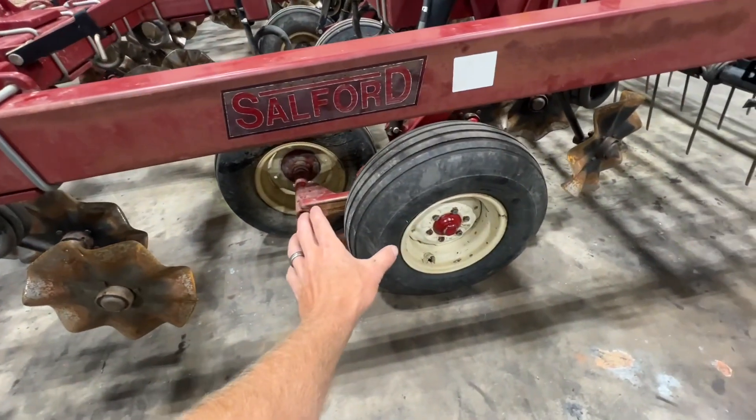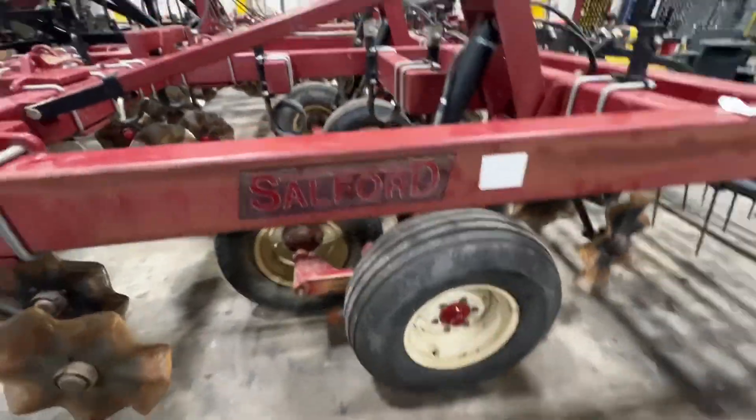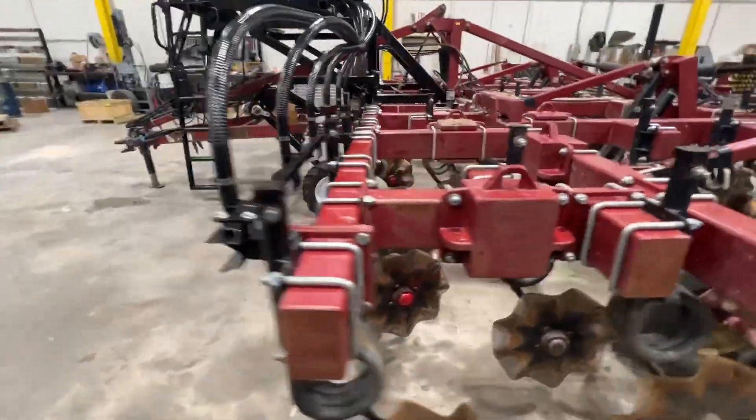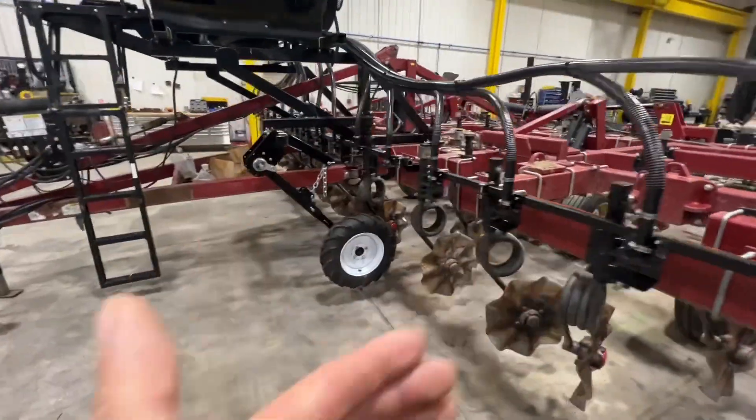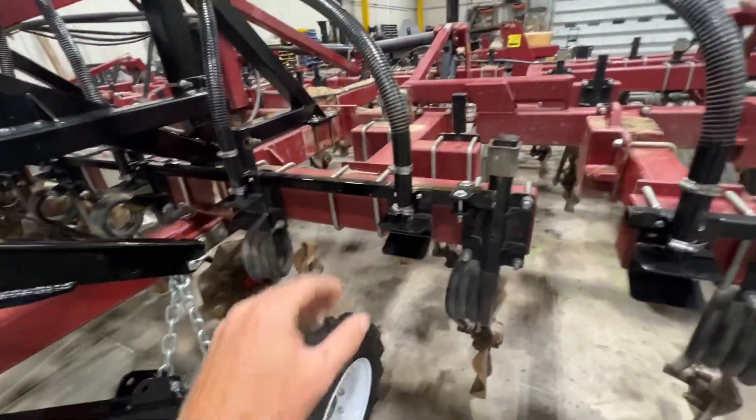From here up, on the newer tools they went to a cup and cone bearing on the coils and blades. They also went with larger walking tandems, larger spindles, and larger tires. So the newer tools are quite a bit different from the 570 series.